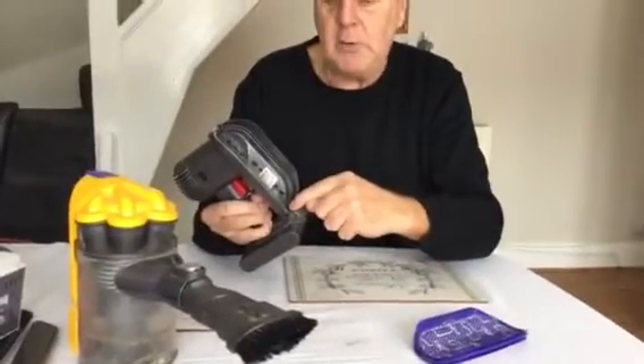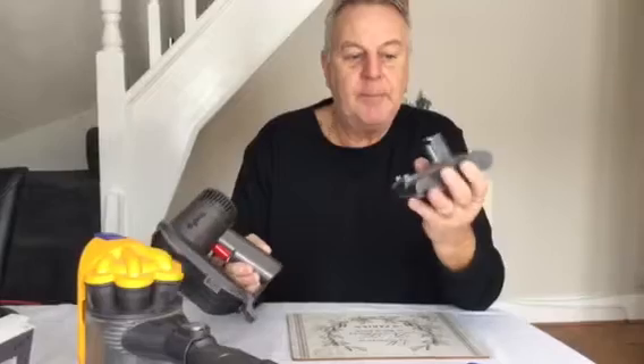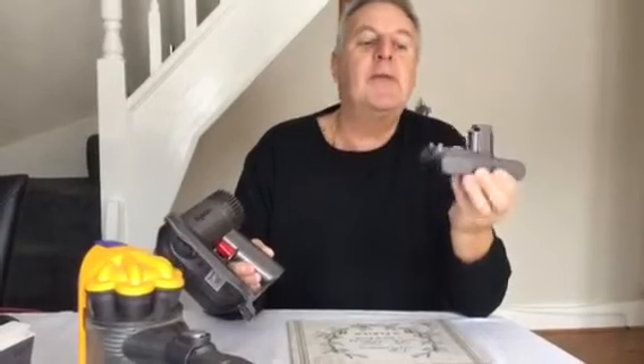So now you have eliminated this part, the filter — the switch you know is working. So now remove the battery, and that is the only other thing that's possibly left to try.